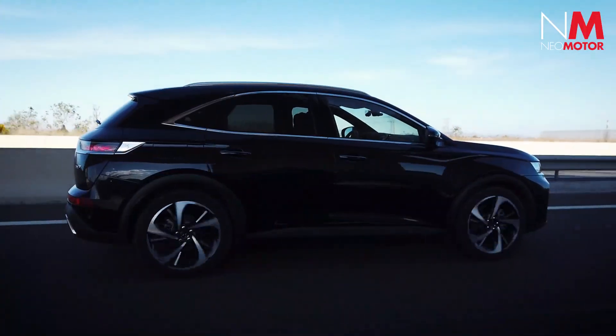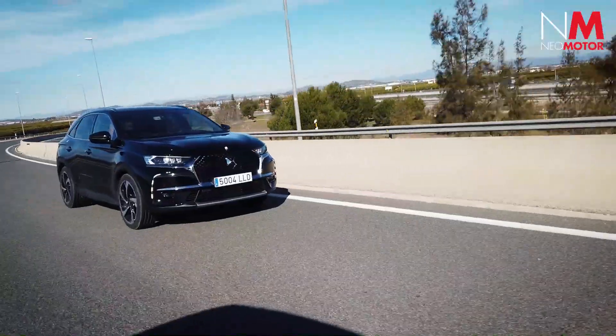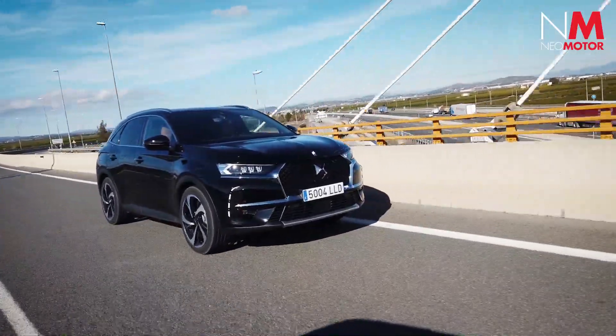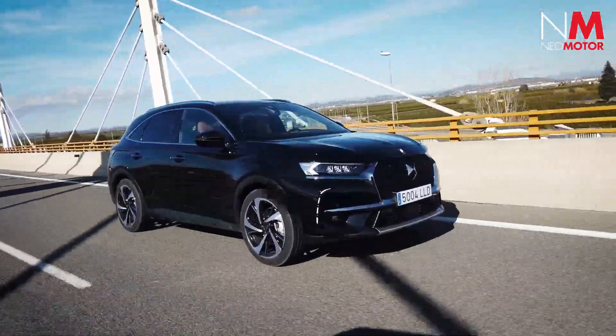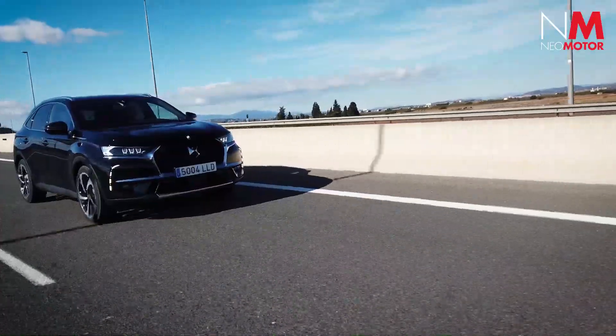Ya estamos a bordo del DS7 Crossback E-Tense de 225 caballos para llevar a la práctica todas esas cifras. Vamos a empezar por la potencia: 225 caballos y 300 Nm de par motor, más que suficiente para mover el coche con agilidad, tanto en ciudad como en carretera. Si le pegas un acelerón, tiene más que suficiente para adelantar sin complicaciones, con buena elasticidad y sin necesidad de recurrir al cambio de levas para bajar de marchas. Simplemente coge potencia y adelanta.